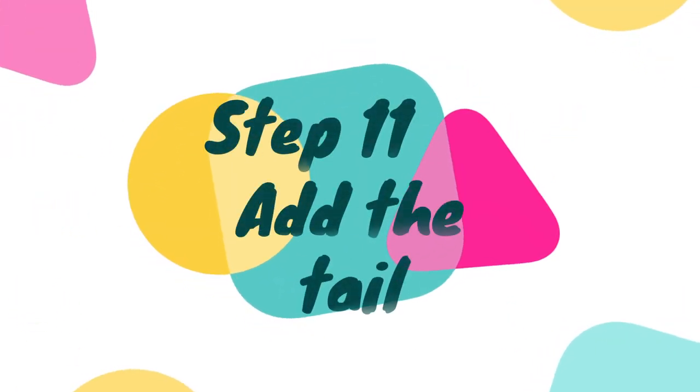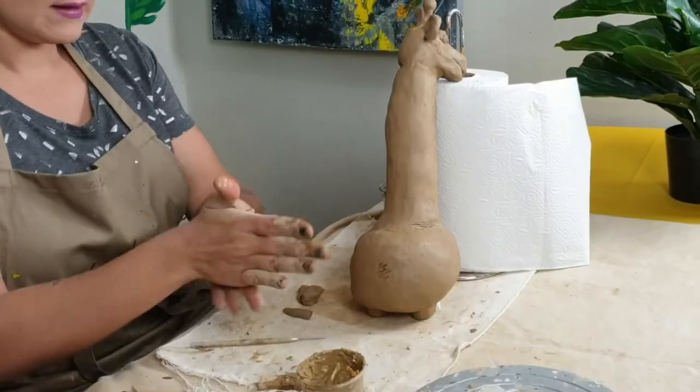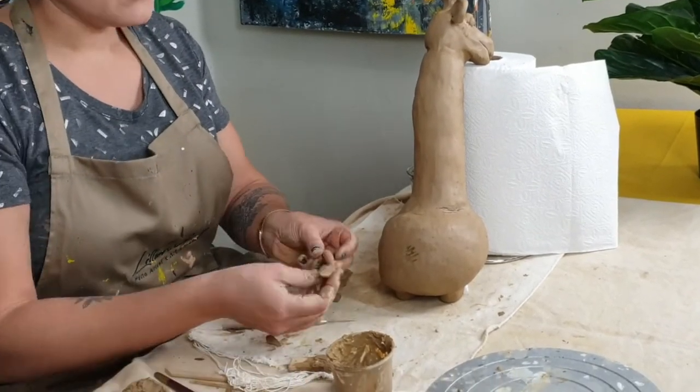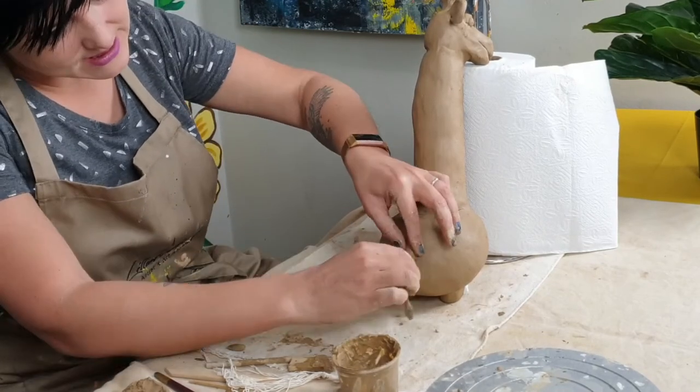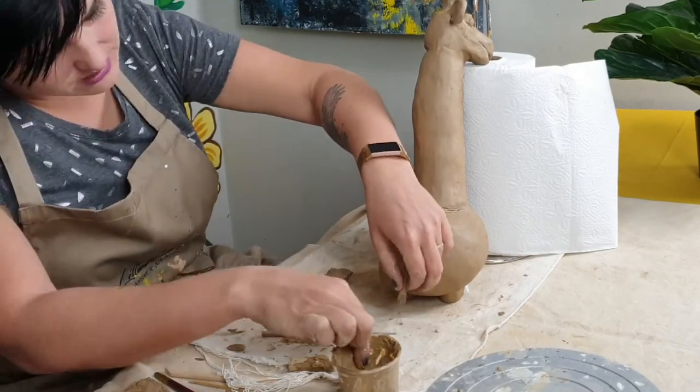Step eleven, let's add a tail. You can make a tail more dynamic by adding a bit of a wobble or a curl — it adds to the character's personality. I like adding movement to my sculpture.